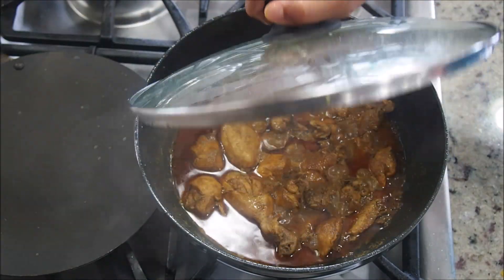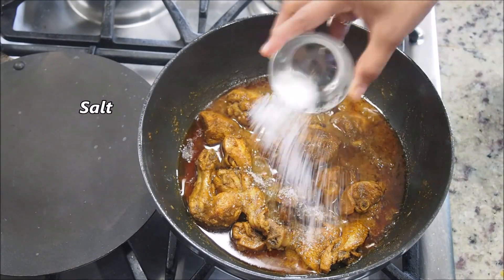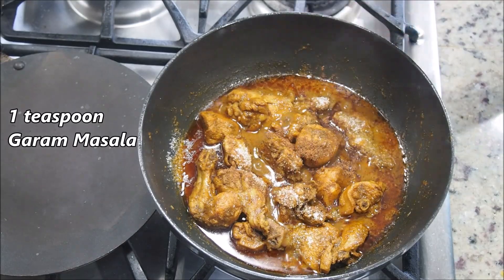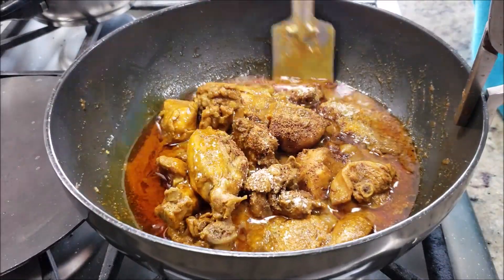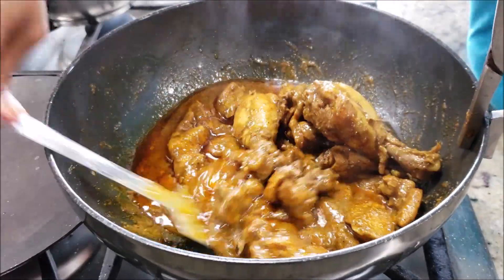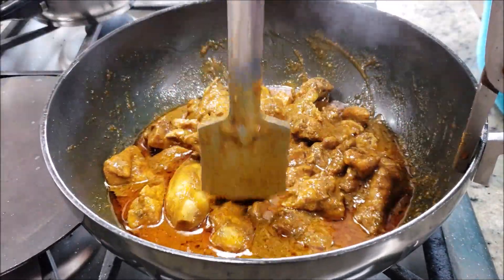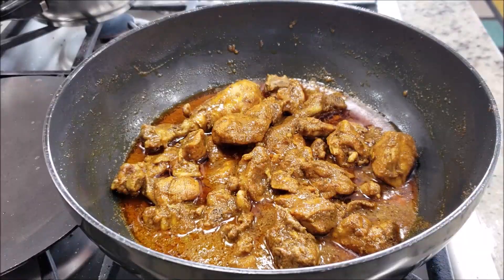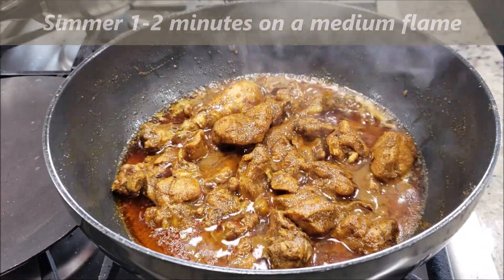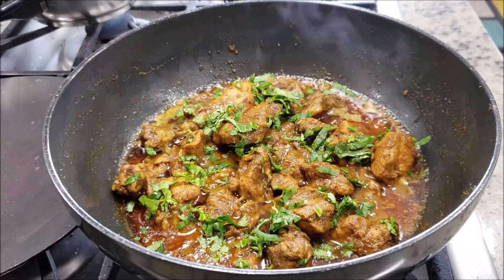Open after about 10 minutes and now we'll adjust the seasoning — add some additional salt to your taste. Also add 1 teaspoon of garam masala powder and give it a really good mix. Notice that the sukha chicken has become a little dry. For that perfect consistency, simmer for another minute or two on medium flame, then switch off the flame and garnish with some coriander leaves.